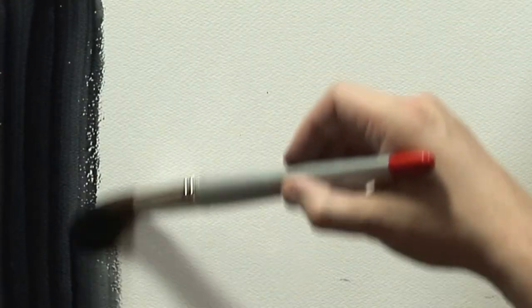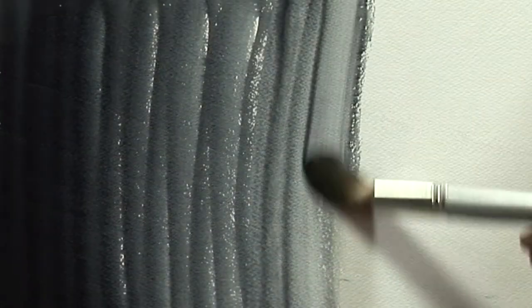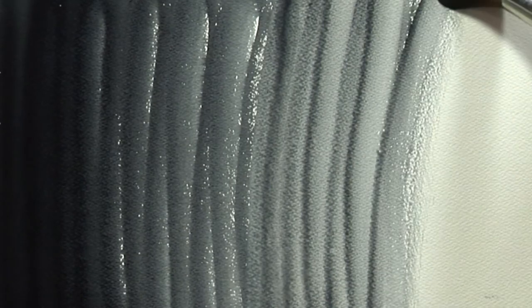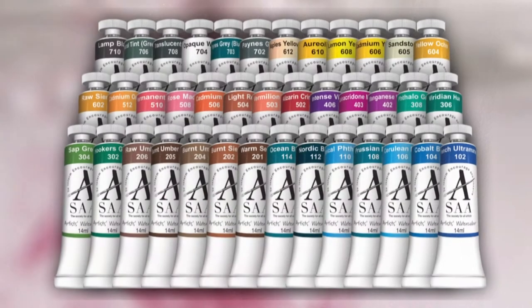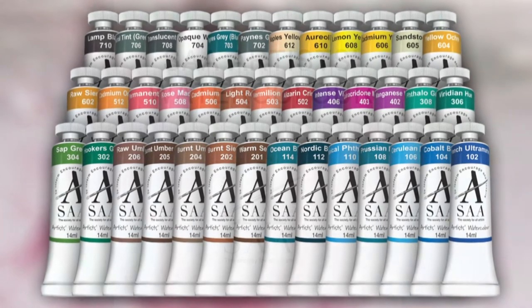Translucent Grey is a semi-transparent permanent colour and can be used direct from the tube for maximum effect. Perfect for painting skies, clouds and shadows. Translucent Grey — just one of the many beautiful colours available from the SAA Artists Watercolour Collection.